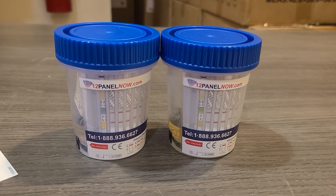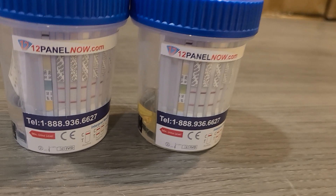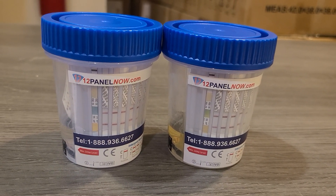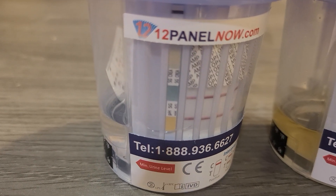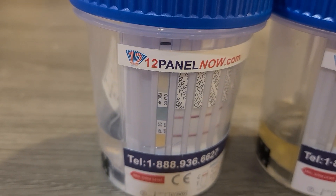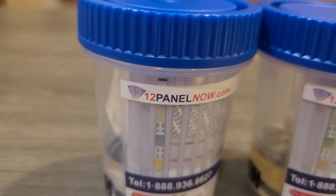The two cups in front of me — the one on the left has water inside, the one on the right has human urine. On the leftmost panel of each cup, there is a strip with three different patches of color. They test for pH level on the bottom, specific gravity in the middle, and creatinine on the top.